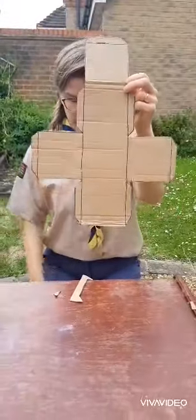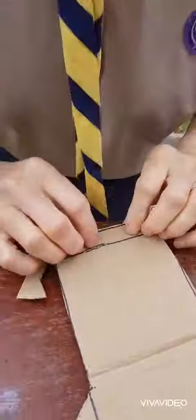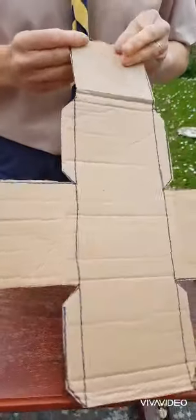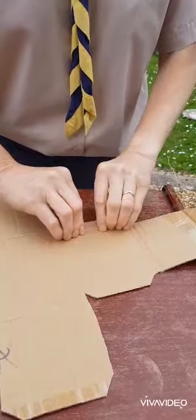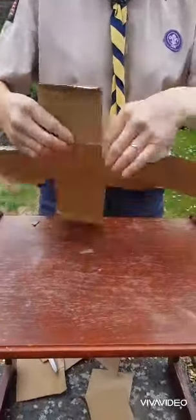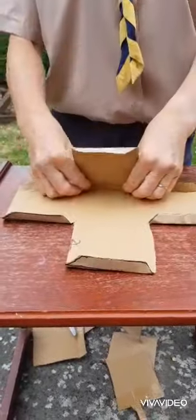So now you should have that shape. On all these lines what we're going to do is fold. I'm going to fold it — which way depends on which side you want your cardboard to be. So I'm going to bend these all out along the line, fold it. On your sides you also need to fold up this edge here.